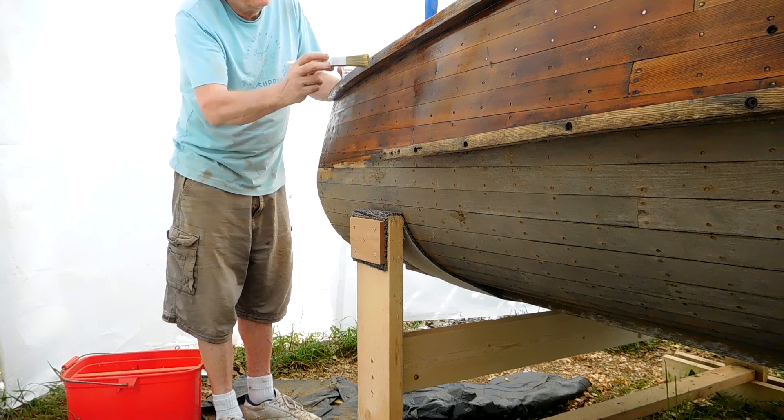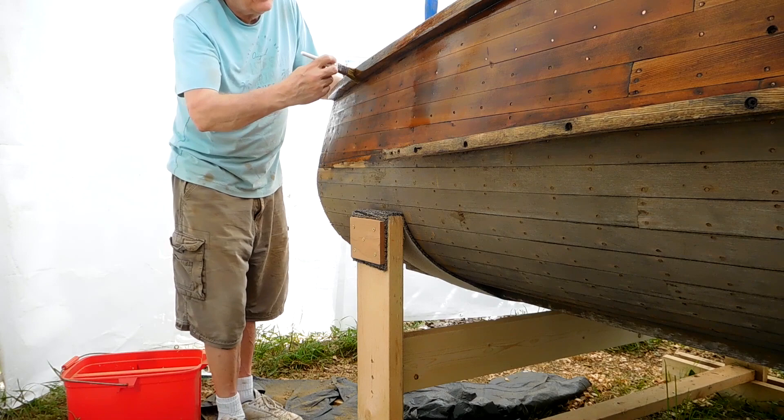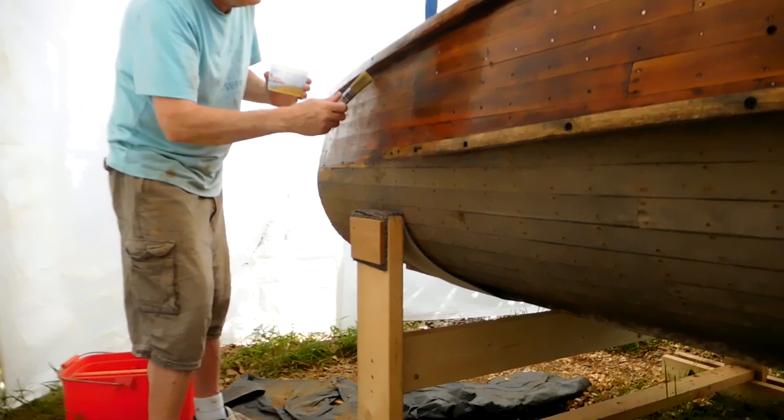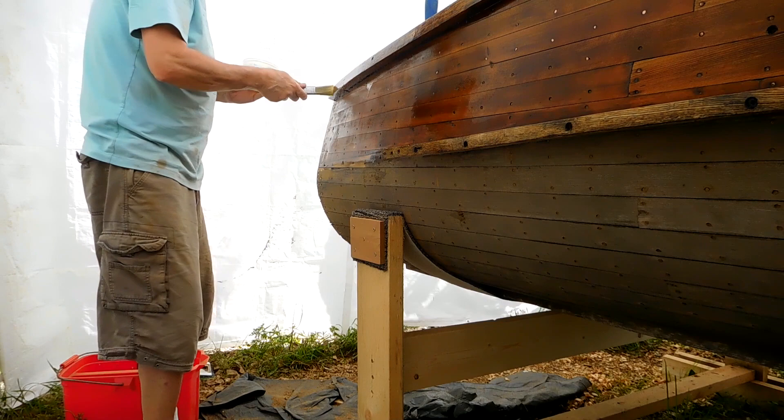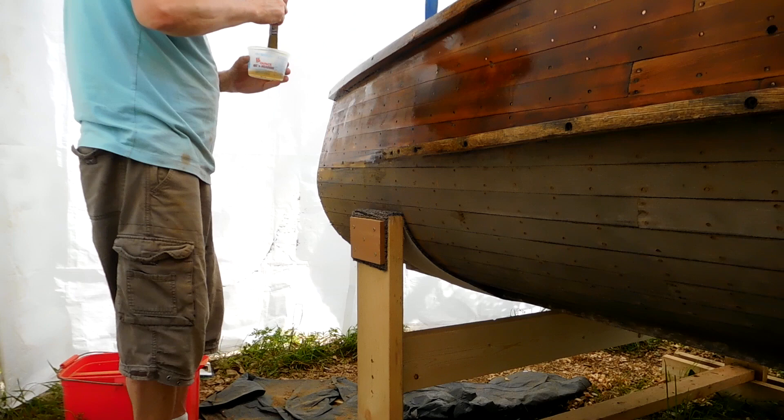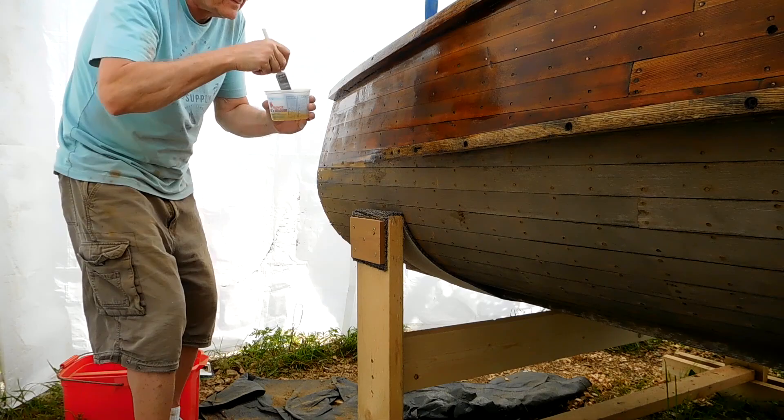I just brushed the varnish on. After I finished the first coat, I sanded it down smooth — I think I had a 220 grit or a 440 grit, something real fine. Then I wiped it down with a scotch pad to scratch any surfaces that didn't get sanded, and I put the second coat on.